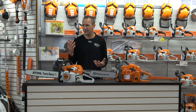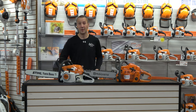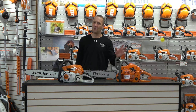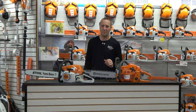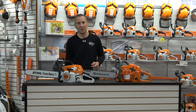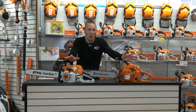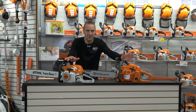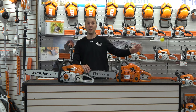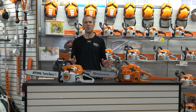But why would you want to buy the Stihl over the Husqvarna, or the Husqvarna over the Stihl? I'm going to break down a few of the differences. I'm not going to tell you which one to buy. As far as price, they're always within 20, maybe 30 bucks of each other. The Stihl comes in at price X and Husqvarna comes in a little bit lower or higher — they know where they need to be. So I take price out of the equation.